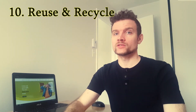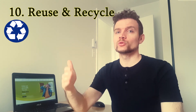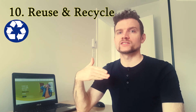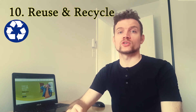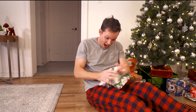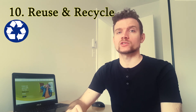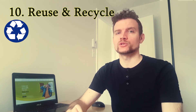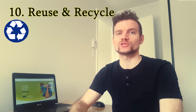Wrapping rule number ten: reuse and recycle. At the end of the gifting season, don't forget to reuse and recycle the things that are still reusable. Some parts of the wrapping will be torn up or not pretty anymore — those you can recycle. The rest you can always reuse for the next holiday season. Deal with this holiday season so nature can celebrate too.